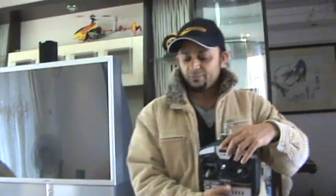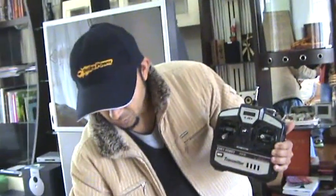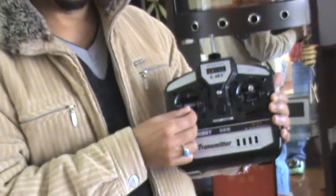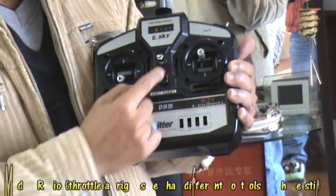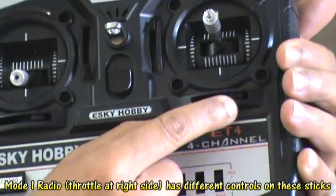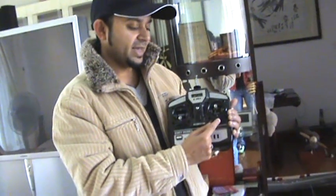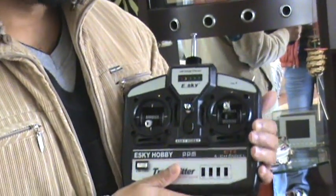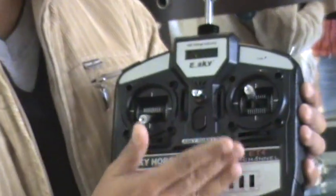That was the coaxial helicopter. For a fixed-pitch helicopter like the Honeybee 2 from eSky, it's the same thing — Mode 2 radio with throttle, rudder, aileron, elevator, and trims. You can see my aileron trim is all the way to the right and elevator trim all the way up, meaning my helicopter was always going back and left, so I countered those forces with the trims to keep it stable. When flying outdoors where wind affects performance, you'll need to adjust trims according to weather conditions and helicopter behavior.